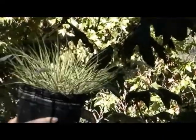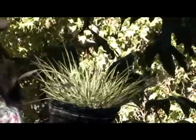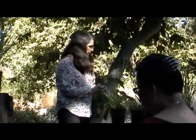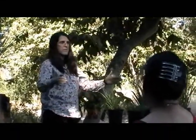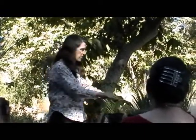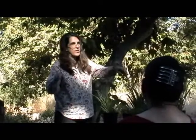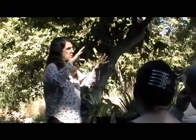This is Calamogrostis foliosus, also called Mendocino reedgrass. Calamogrostis species are also found in Europe — Karl Foerster is a very famous Calamogrostis. Because this one is from the north coast, it makes a beautiful small hemisphere — about this tall and this wide — with very tidy, lax green foliage and pretty flowers that arch out to the side. Most grasses have upright flowers, so this arching style is a very different look.